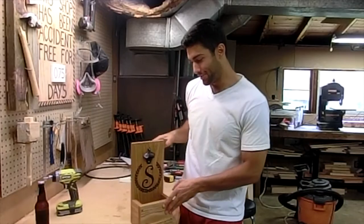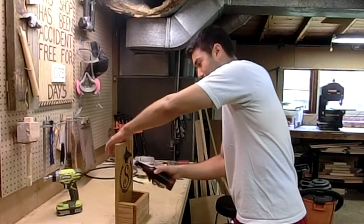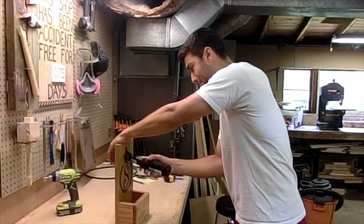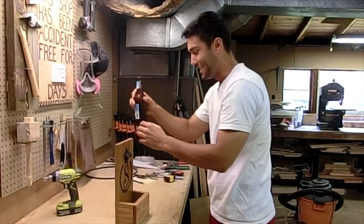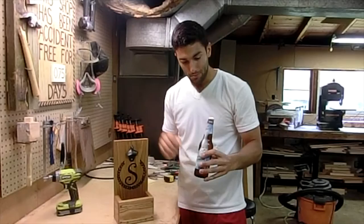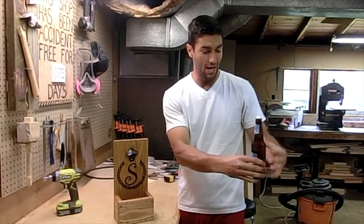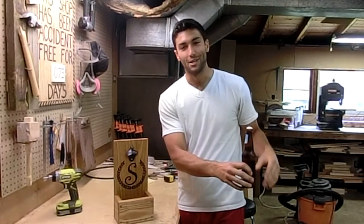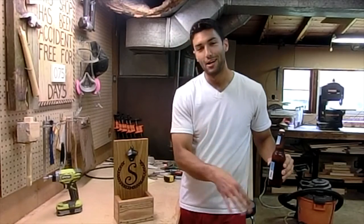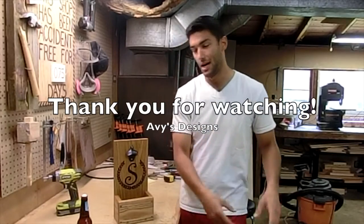Last thing to do is test it, so let's do that real quick. The goal is to keep the bottle cap in the bucket — let's see if it works. Hey, that is sweet! Unfortunately I've got some overflow going on here. It's early in the morning so this is going to be a casualty beer — we're going to have to pour this down the sink. But good news is it works and it's going to catch a lot of beer bottle caps in the future. Thanks for watching, let me know what you think in the comments and have a great day.